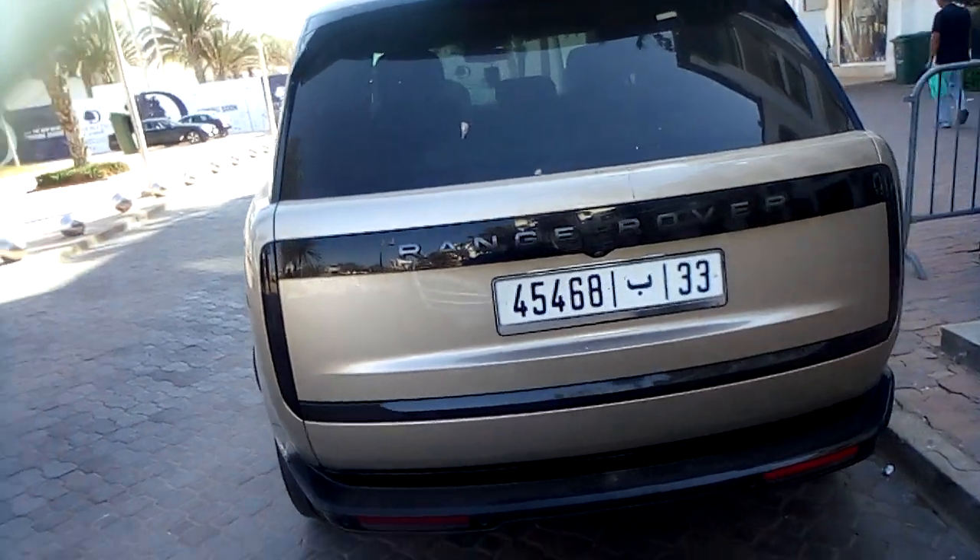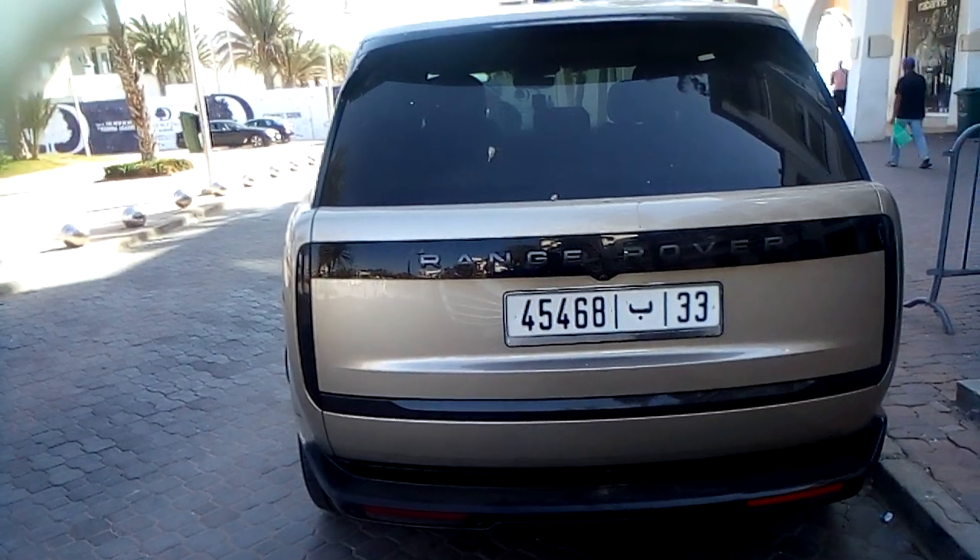And there's your Range Rover. Thanks for watching. Please put a like.